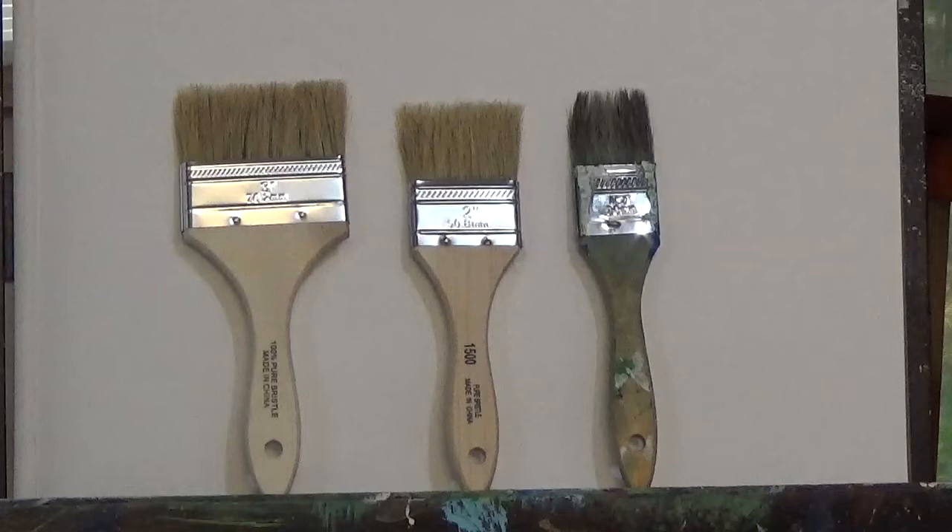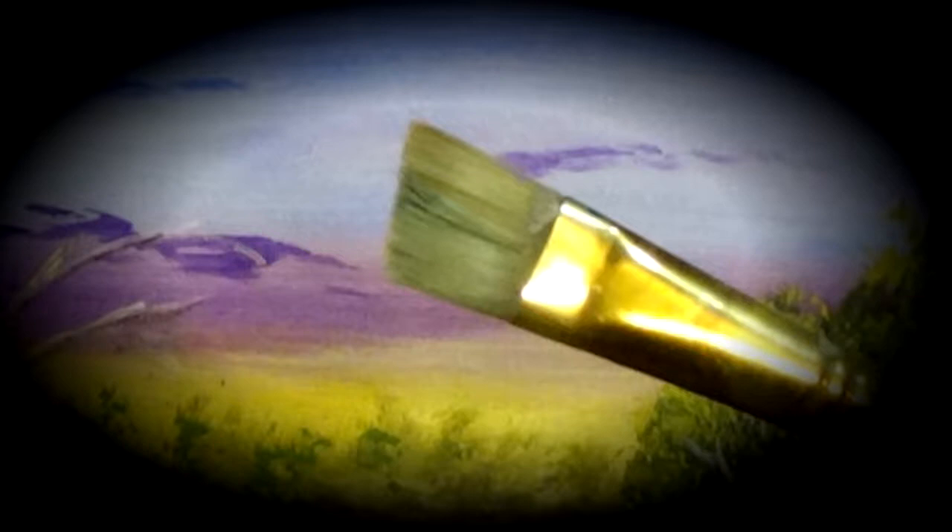Now this inexpensive brush comes in different sizes, usually in 3-inch, 2-inches, or 1½-inch. Which of these three you use depends on the size of your canvas. I used the 3-inch brush in part one on a 12 by 16 canvas. I would imagine you may want to use the 1½-inch in perhaps an 8 by 10, or 11 by 14 size, or something of that nature.